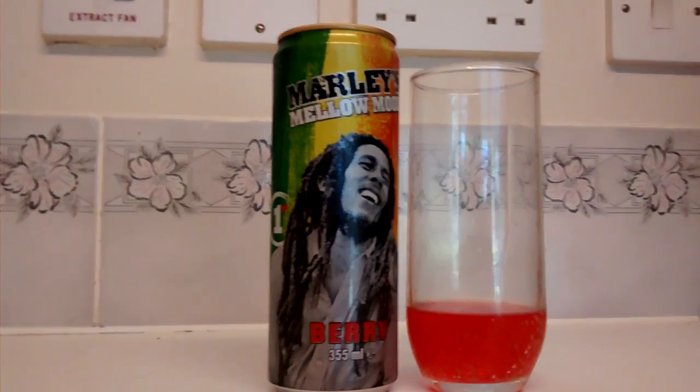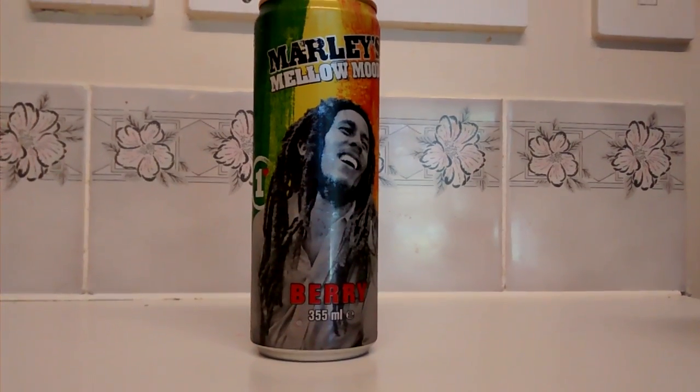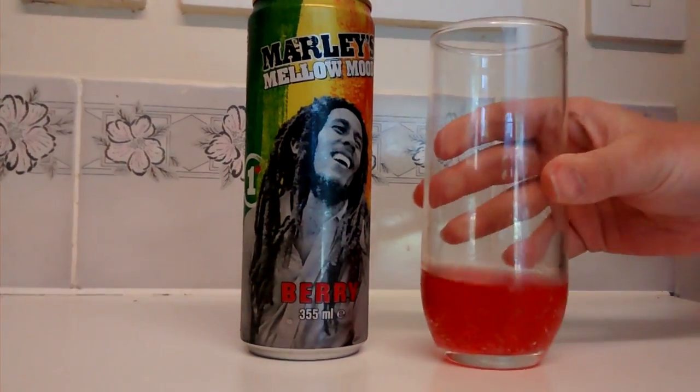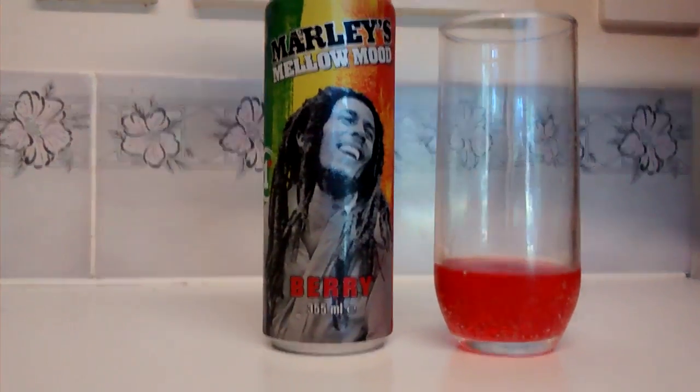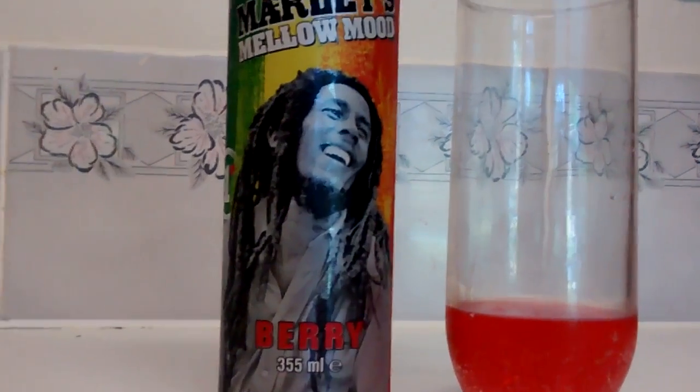But altogether, I would say that this is a nice drink. I probably wouldn't have it again anytime soon but I would be interested to try some of the other flavours. I would recommend trying this brand — let us know what you think, especially their coffee ranges. So that's it, thank you for watching.